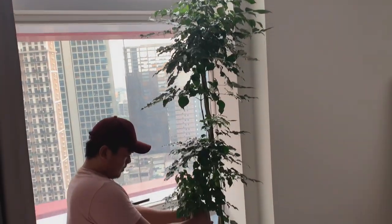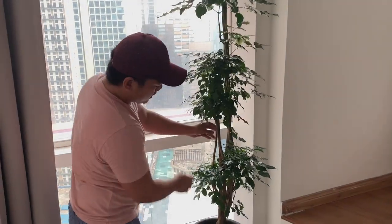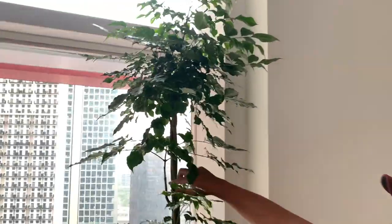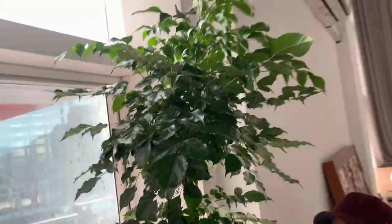So are you happy with the tree? Yeah, definitely. It's called Makira — or in another term, China Doll. It's fairly easy to take care of.